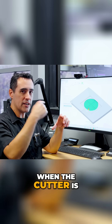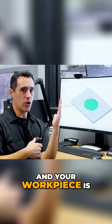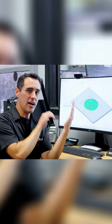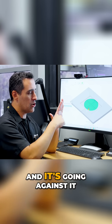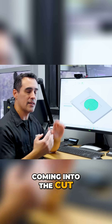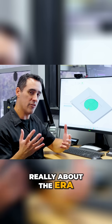A climb cut is when the cutter is spinning clockwise — they all spin clockwise — and your work piece is on the right of it, so it's climbing up the work piece. Conventional is when it's spinning and going against it, so the teeth are coming into the cut. The difference there is really about the era of machining.